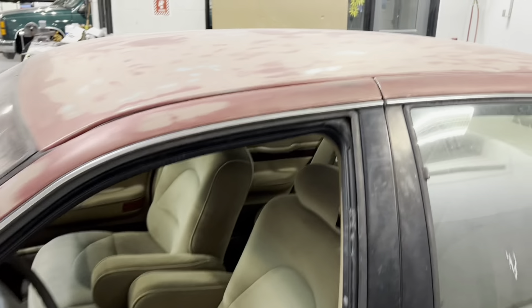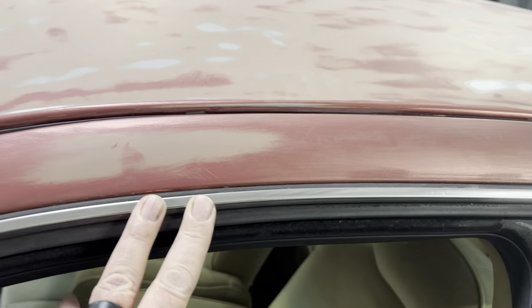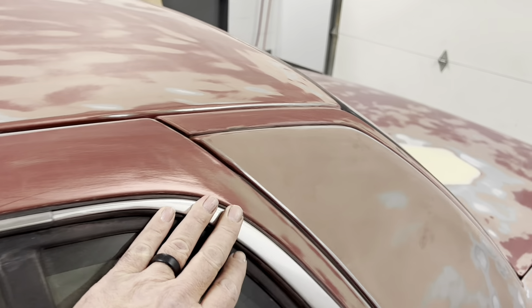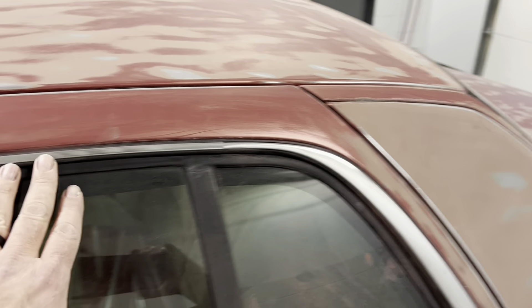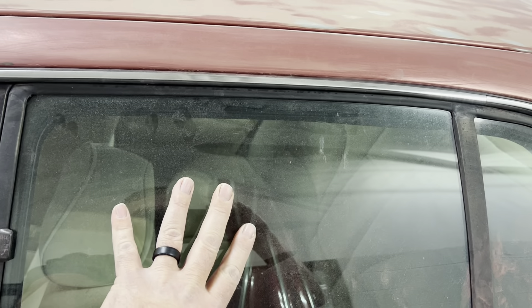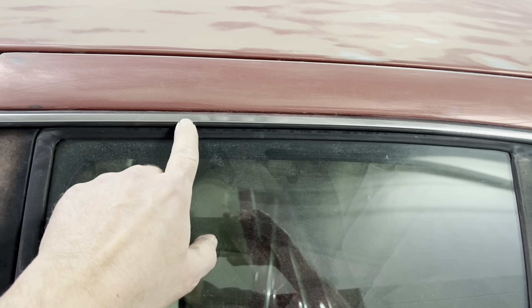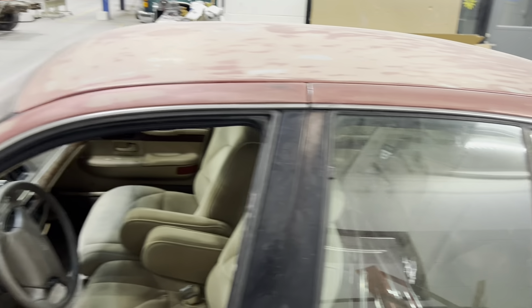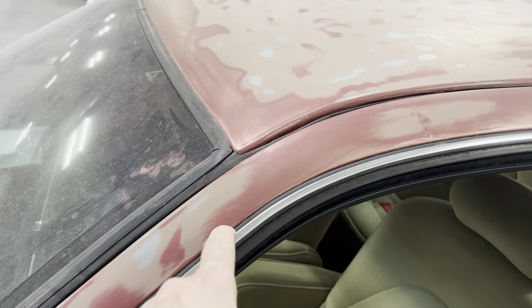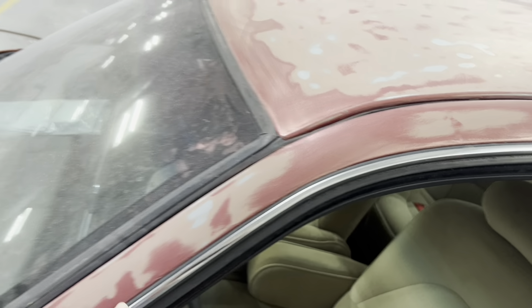I would love to take these off all the way around — it would be a much better job. But in order to get these off, those of you who know these cars, the whole door has to come apart — trim panel. These pieces are pop riveted to the metal. It's not that big a deal, but in the school setting, stuff's going to get lost and won't get put back. So we're going to do our best to get these taped up and then primed.